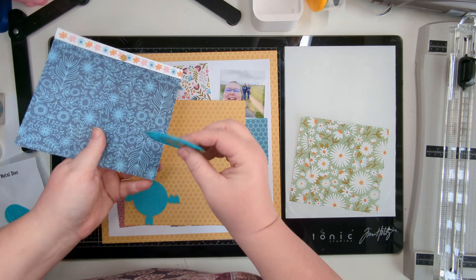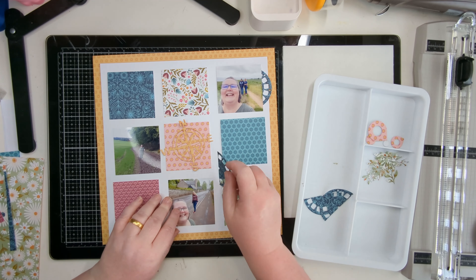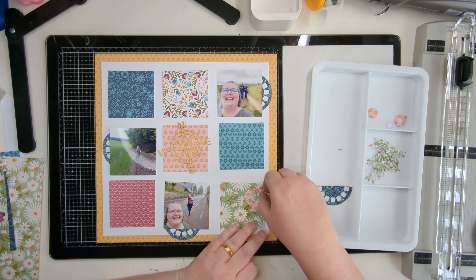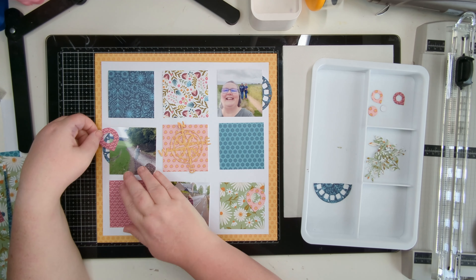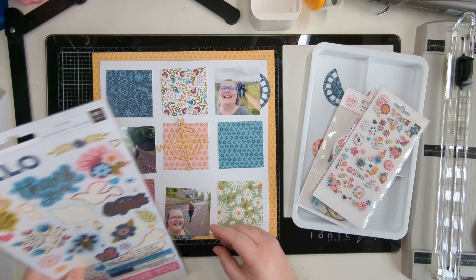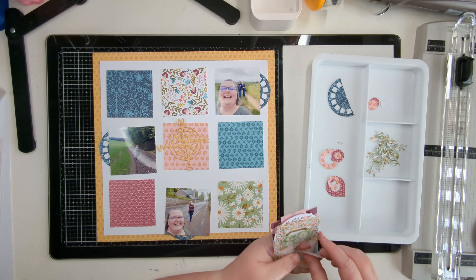I'm cutting the base page here because I love this paper — there are two sheets of it in the collection. I wanted to use it for one of the die cuts, so I'm using some metal dies: the viewfinder dies and the travel dies from Sarah Halo Magpie. I've cut the compass from the travel dies using the off-cut from my base piece, and the other metal dies I've cut from the pattern papers I've also used for my three-by-three squares.